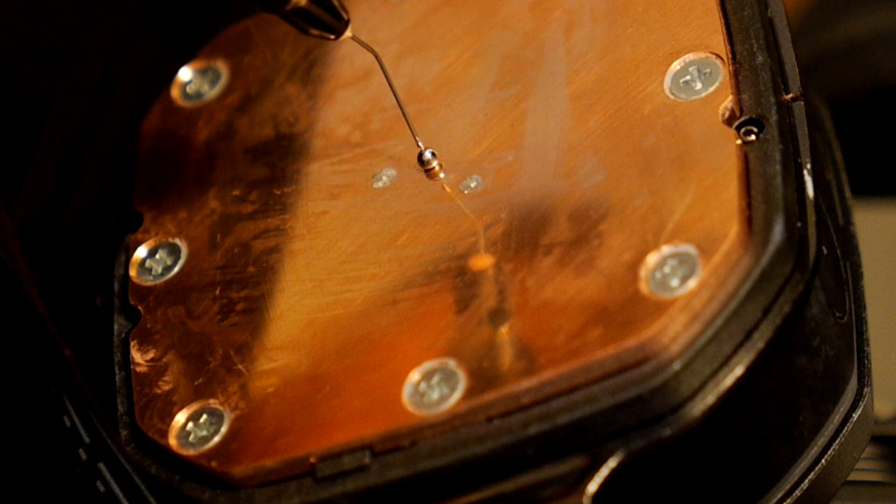There are several risks involved when applying the liquid thermal paste. First, if it's applied incorrectly, it can short electronic circuits. Secondly, even if it's applied correctly, in case of sudden turbulence — for example, if you drop your PC — there is a slight risk of liquid metal actually moving outside the surface area that you applied it.